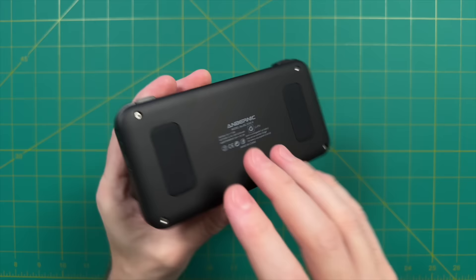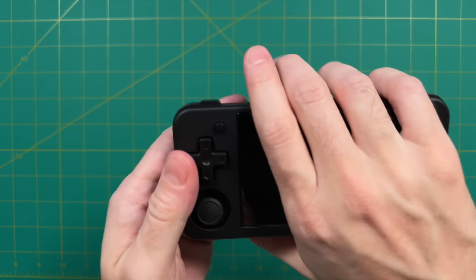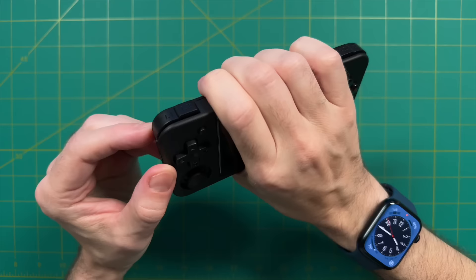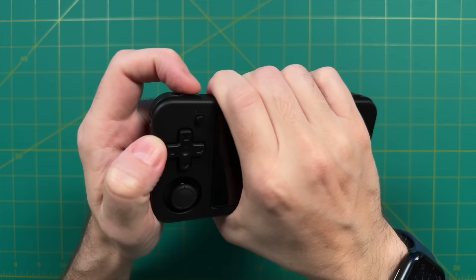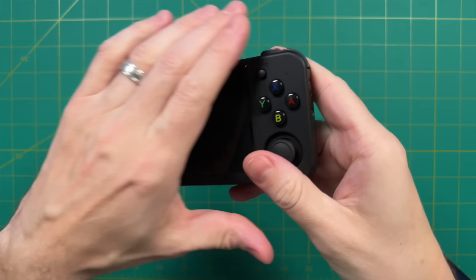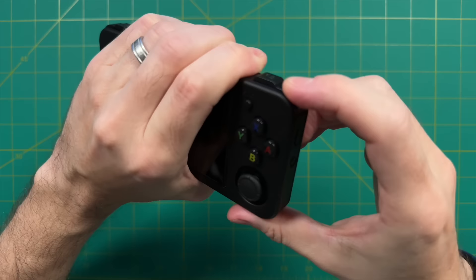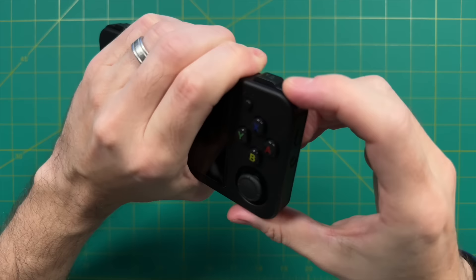Moving over to the top, let's start by talking about the inline shoulder and trigger buttons. While I do prefer stacked shoulder buttons on most handhelds, I don't really mind it here since it makes the handheld quite a bit more pocketable. Let's do a quick audio test to hear how loud these buttons are compared to the face buttons. Overall, these shoulders and triggers are definitely more on the clicky side and a little bit louder than the face buttons, but not by much.